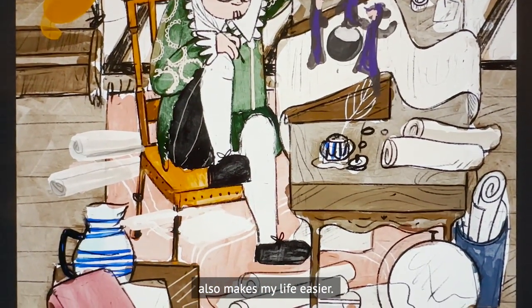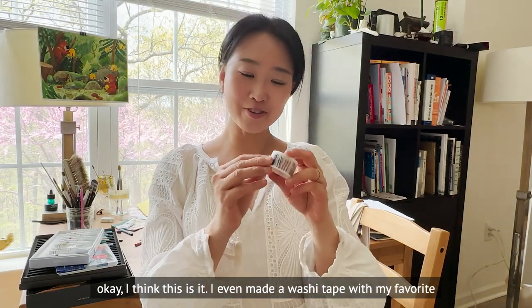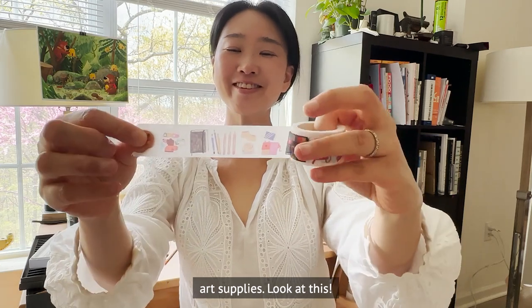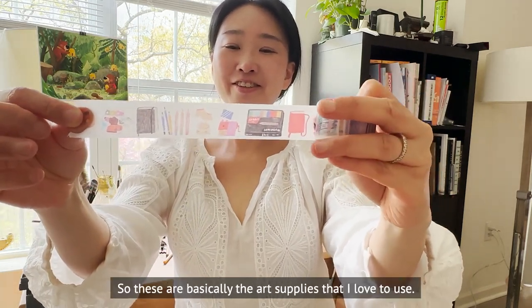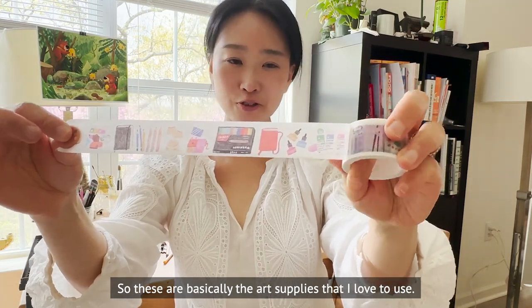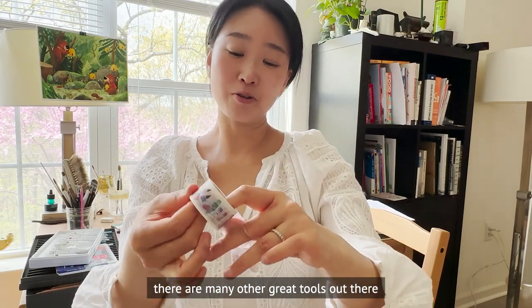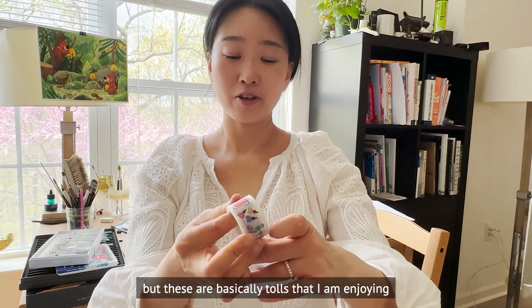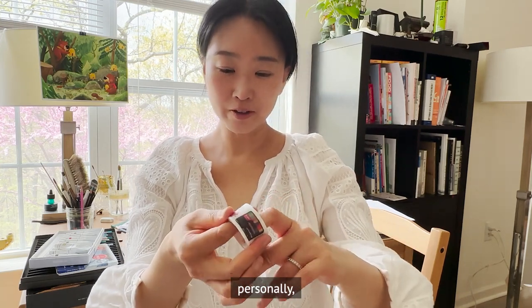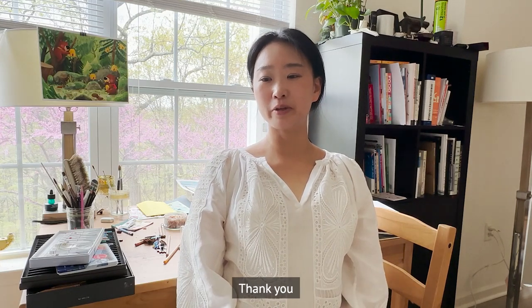I also do color planning in Procreate, making final sketches — it really makes my life easier. I even made a swatch tab with my favorite art supplies. Of course there are many other great art supplies out there, but these are the ones I personally enjoy using. I hope you found this video helpful — if you have any questions please let me know in the comments. Thank you so much for watching, see you soon in the next one — bye!